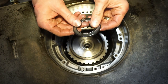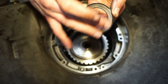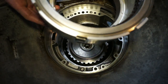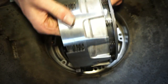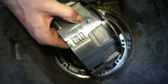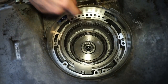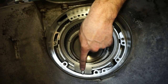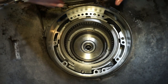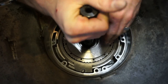Next we have this bearing here. I'm actually waiting on a new one because this one is kind of a little bit crunchy — it's got some junk in it. So this isn't the final time it's going to be together; I'm just doing it for the sake of the video. Next I'm going to install the fourth drum. With the fourth drum there's a hole in there that's going to line up with the hole in the case, so we're going to make sure that's facing the right direction. Then this top ring here is also going to be lined up on this little pin.